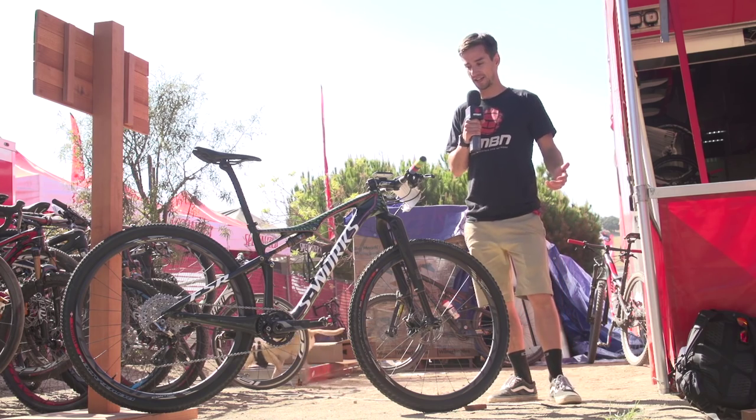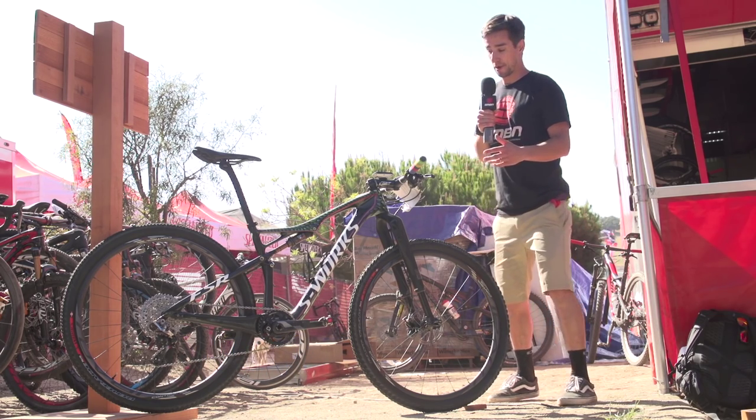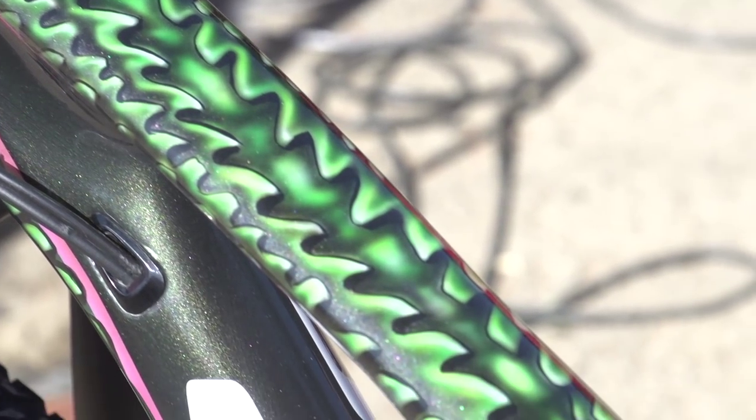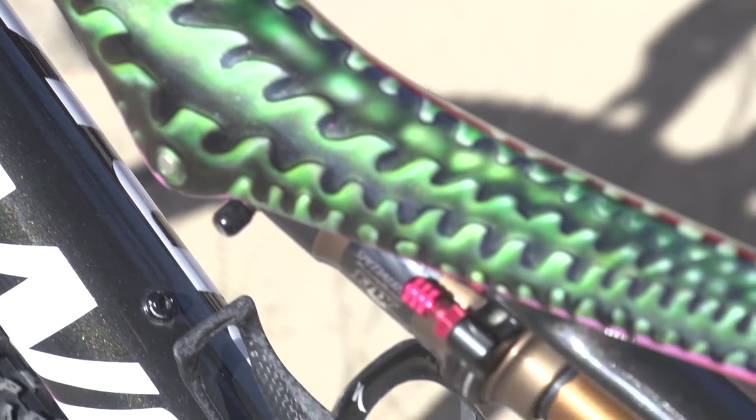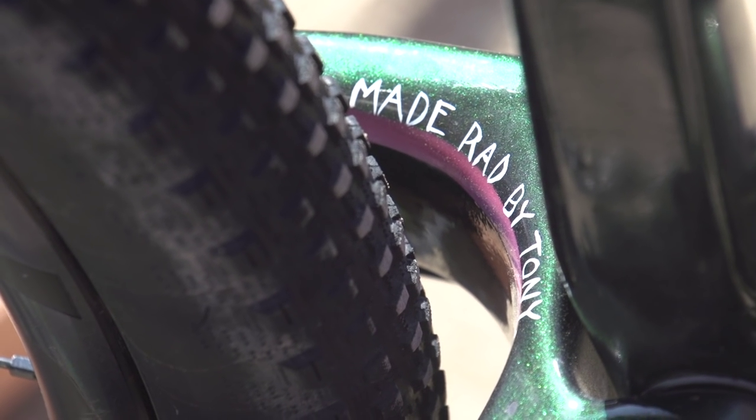The thing that stands out the most is this one-off hand-painted frame. It's painted by a guy at Specialized who's done a bike for Ken Block from Rallycross, and a helmet for Aaron Gwyn. If you look at it, the attention to detail is amazing.